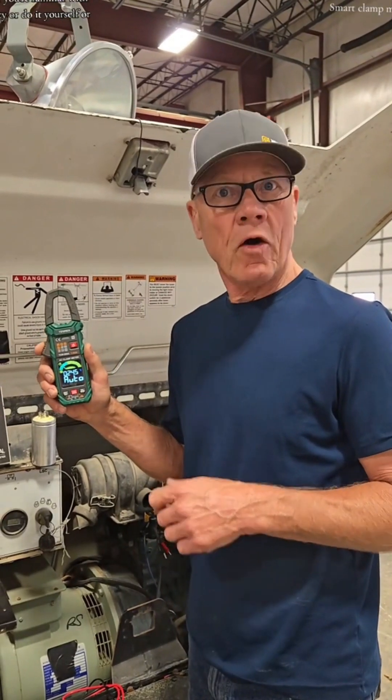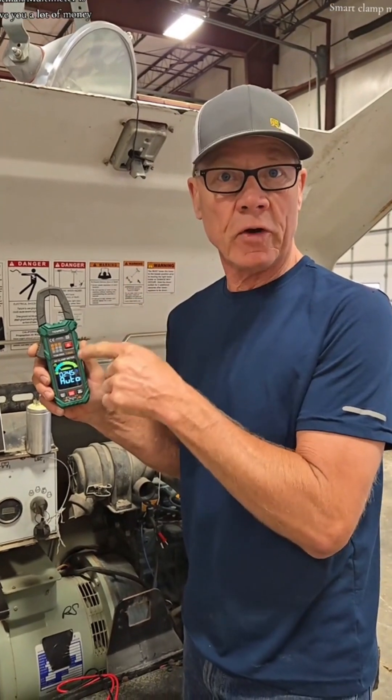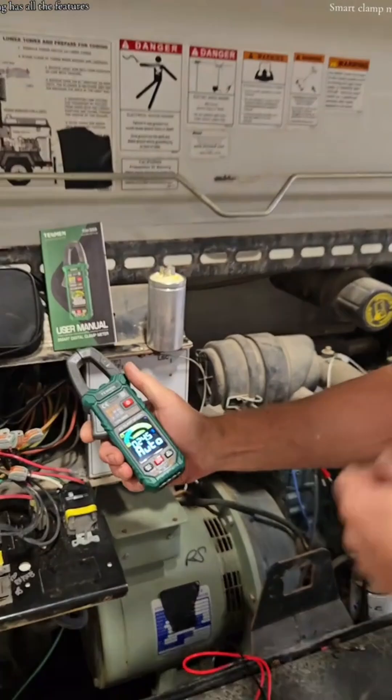Whether you're familiar with electricity or a do-it-yourselfer, this Tessman multimeter is going to save you a lot of money compared to the other brands. This thing has all the features.